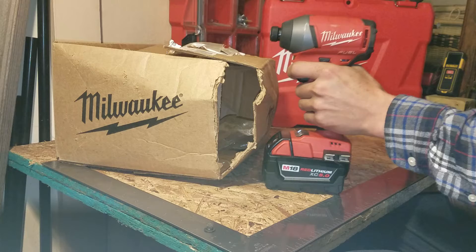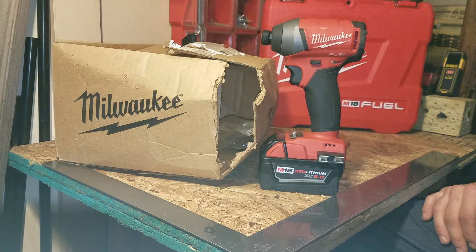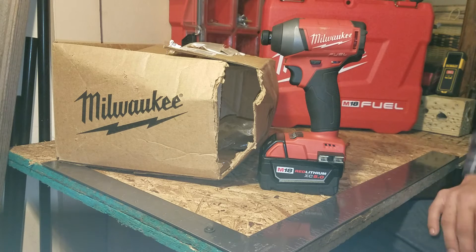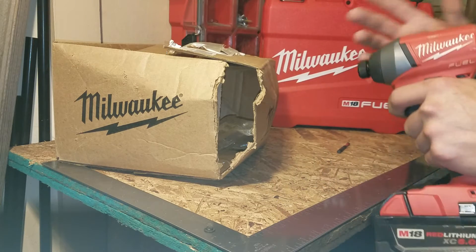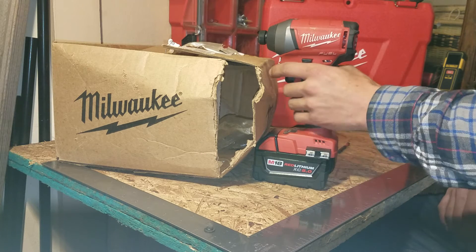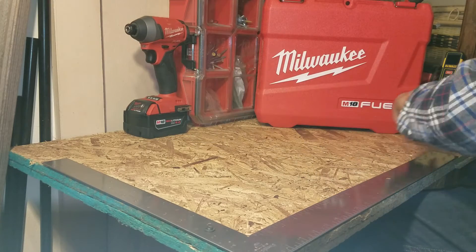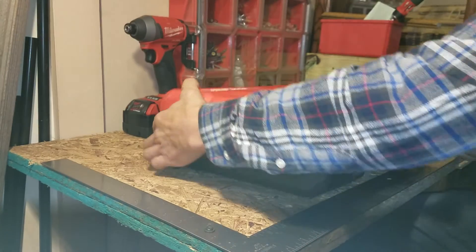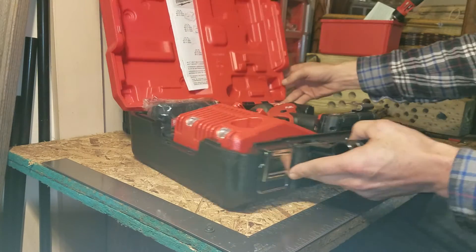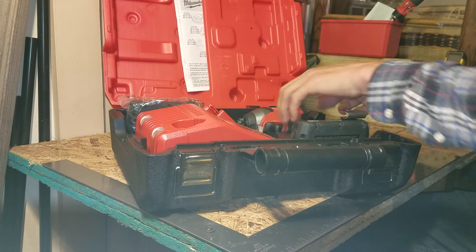Two months into the warranty process, sending it back and forth, and my tool was still messed up. They told me to give them my address and they'd take care of it. I was thinking they'd just send me a bare tool or something. About a week and a half later I get a big Milwaukee box in the mail.